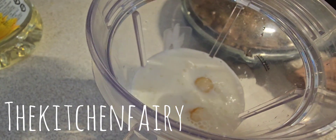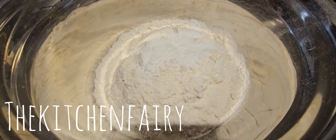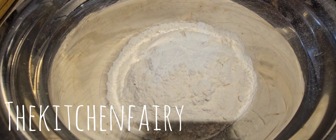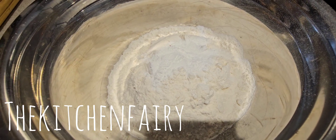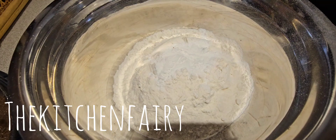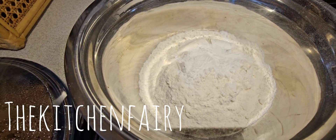For the dry ingredients, use two cups of all-purpose flour with one tablespoon of baking powder and a pinch of salt. Mix until completely combined and set aside.